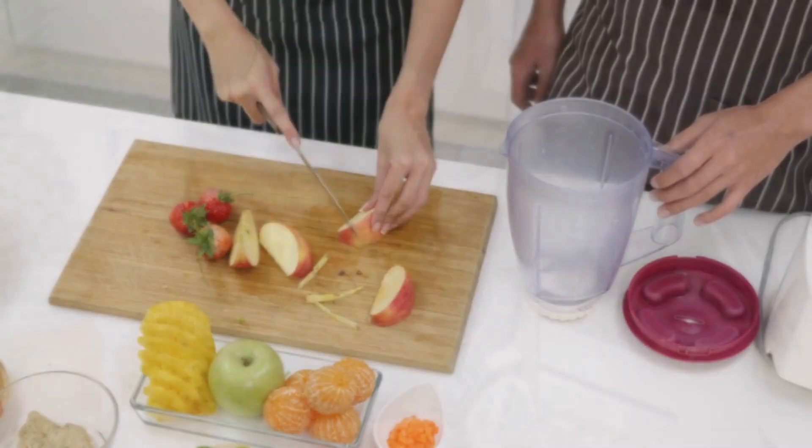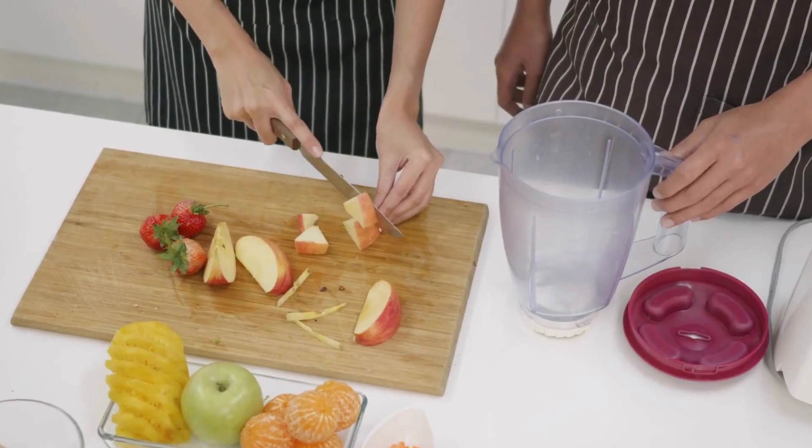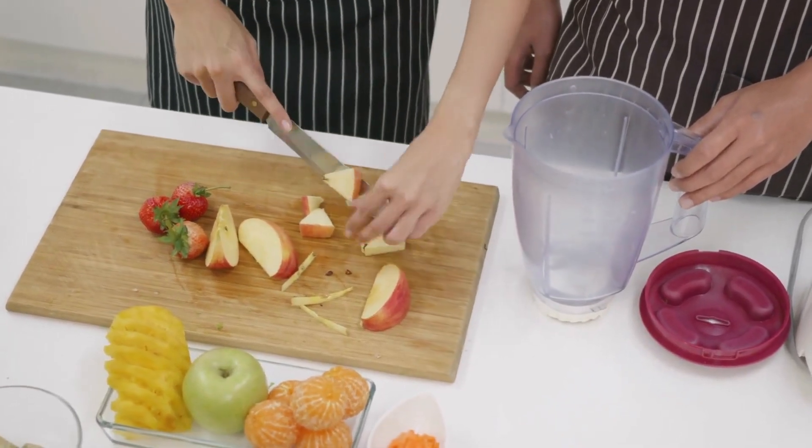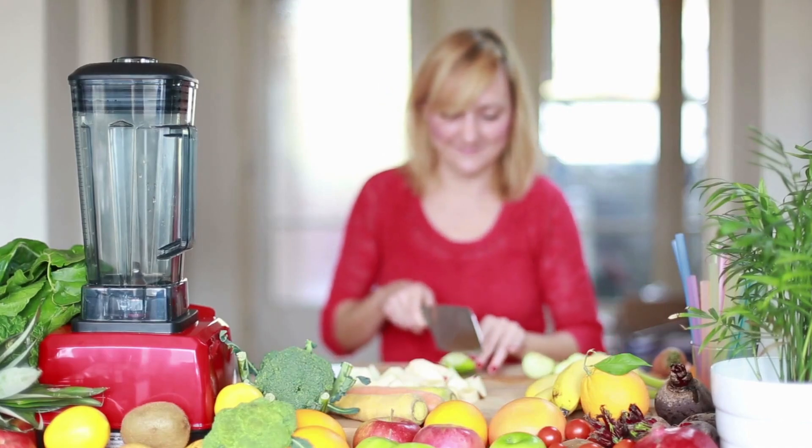Its quiet operation, impressive juice quality, and versatility make it a valuable addition to any kitchen. While the price might be a factor, the long-term benefits and premium features might just sway you.